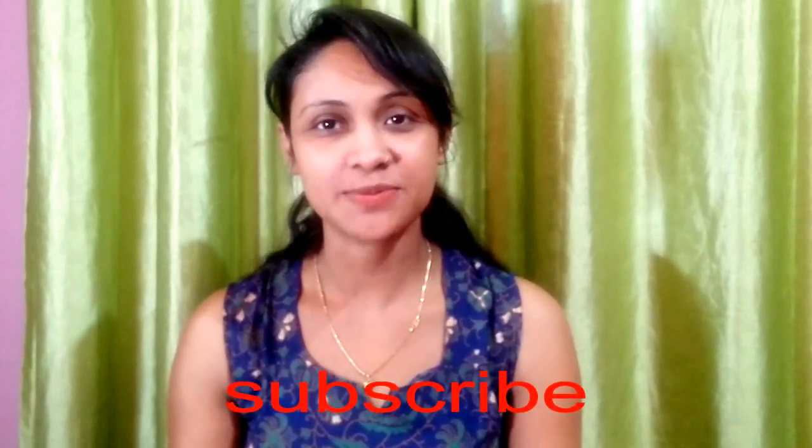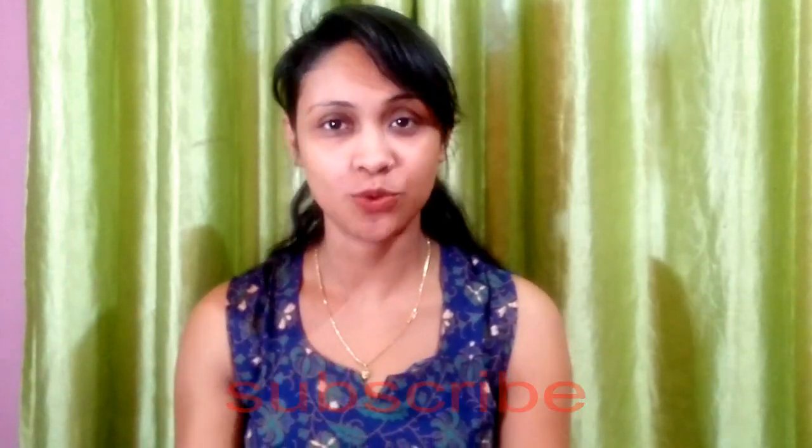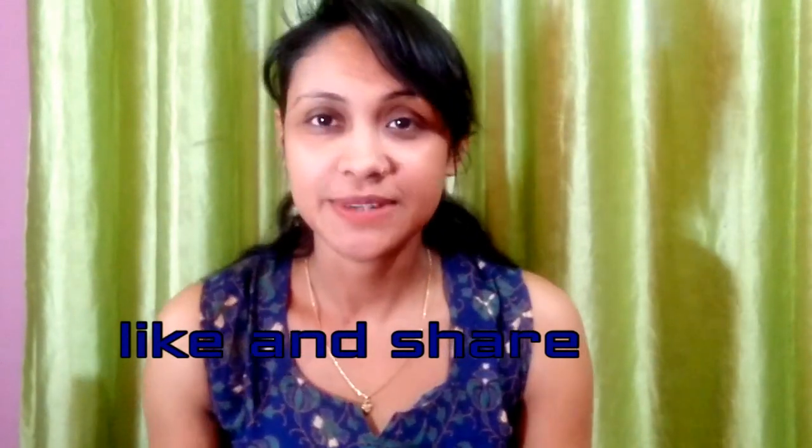I will also provide my Instagram ID in my description box so you can follow me. Before watching the video, if you haven't subscribed to my channel, don't forget to subscribe and press the notification button, so you'll be notified when I upload new videos. Please like, share, and comment.